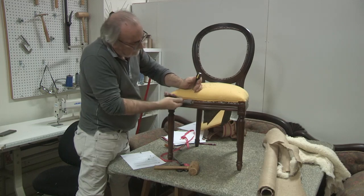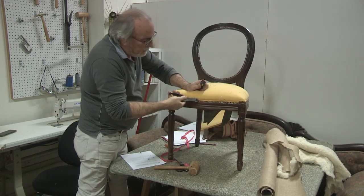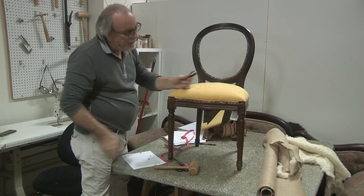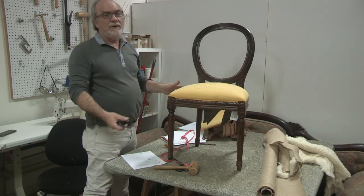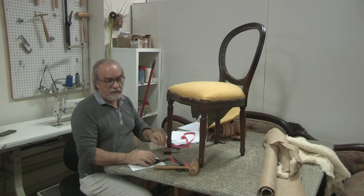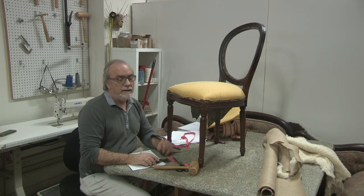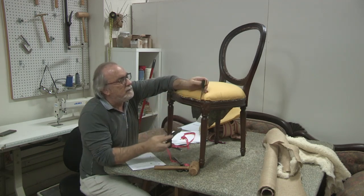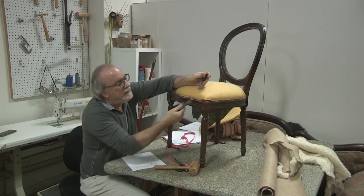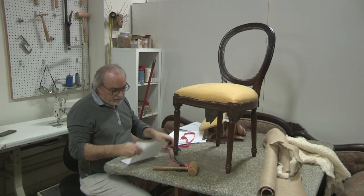Some staples are too embedded to remove without risk of damage — I'll leave those. The prep work on this job is extraordinary. I'll be honest: I don't think the customer would pay what I'd have to charge if I had known about all these staples. If I had known, I probably wouldn't have taken the job. Not every job is profitable and this is one of them. But I never go to a customer and say I miscalculated so I need to charge more — I don't think that's right. You can't strip a piece in a customer's house to count staples beforehand; it's part of the knowledge base you need to estimate a job properly.